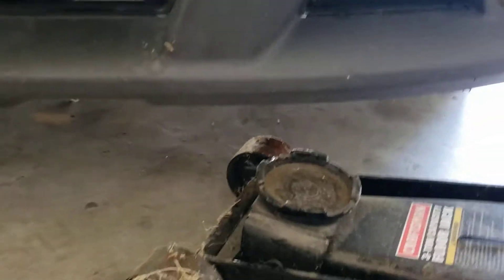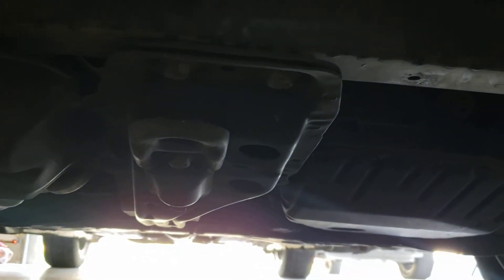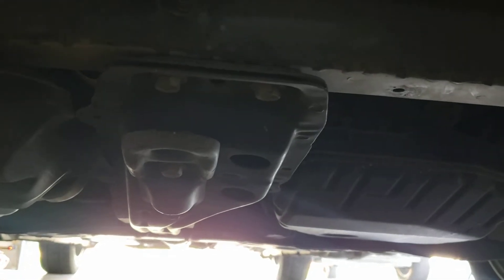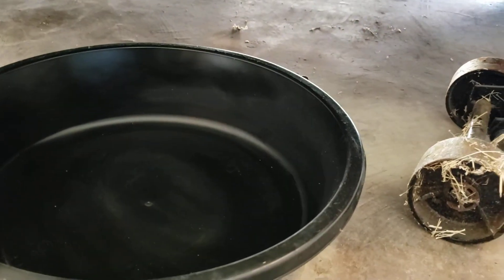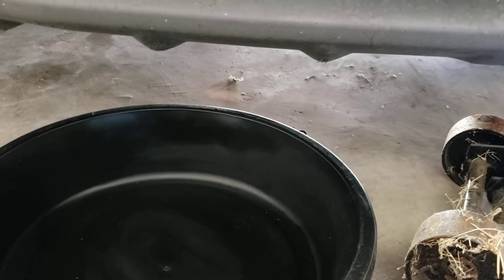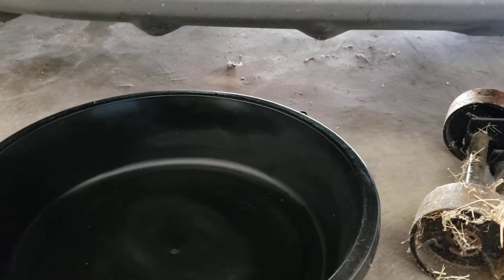Take your jack — scissor jack or whatever you have — and put it right under here. Jack it up to get a little more clearance, and make sure to always use a jack stand. Then get a regular drain pan ready to start the drain.